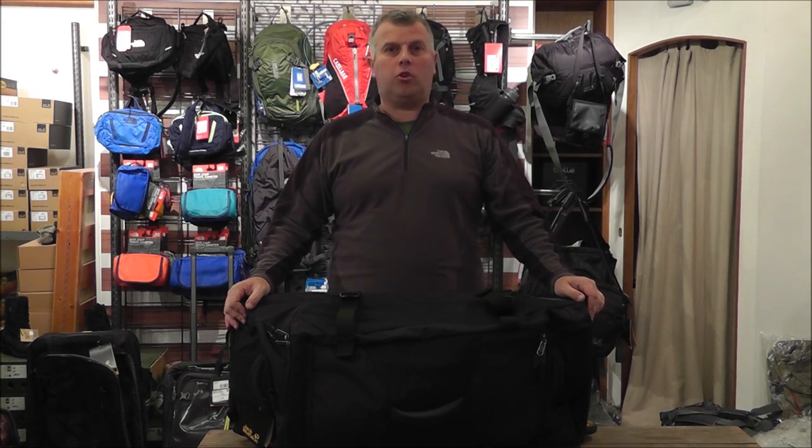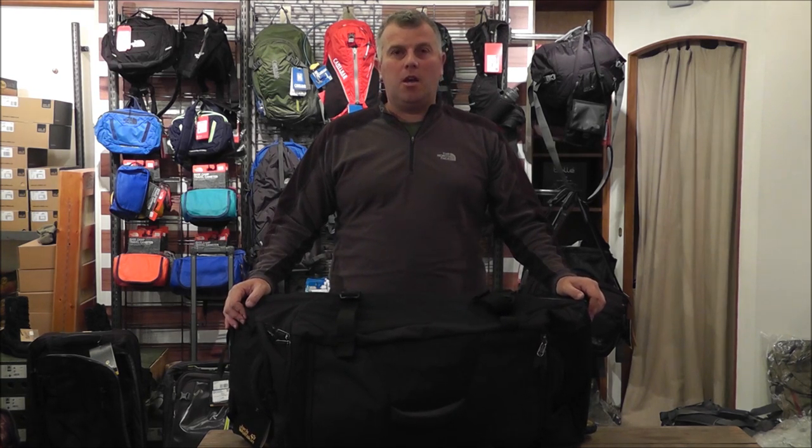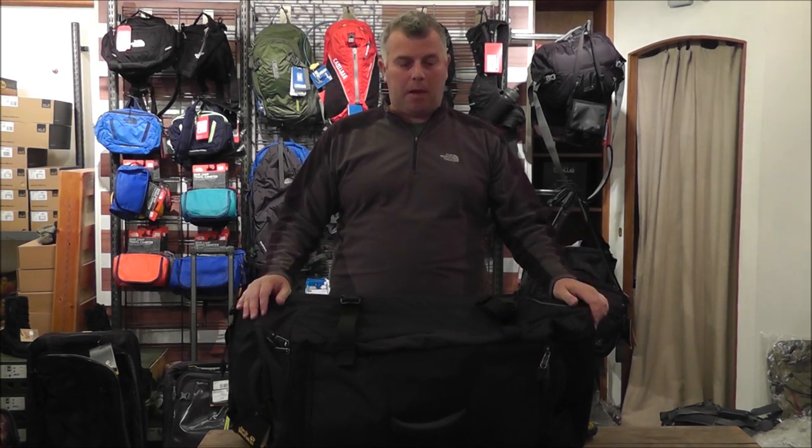Hi, my name's Guy from exploreoutdoors.co.uk. Today we're going to take a look at the Jack Walk-In Freight Train 90. This bag's 90 litres in capacity, weighs just over 3.3 kilos, so it's nice and light but with a large capacity.